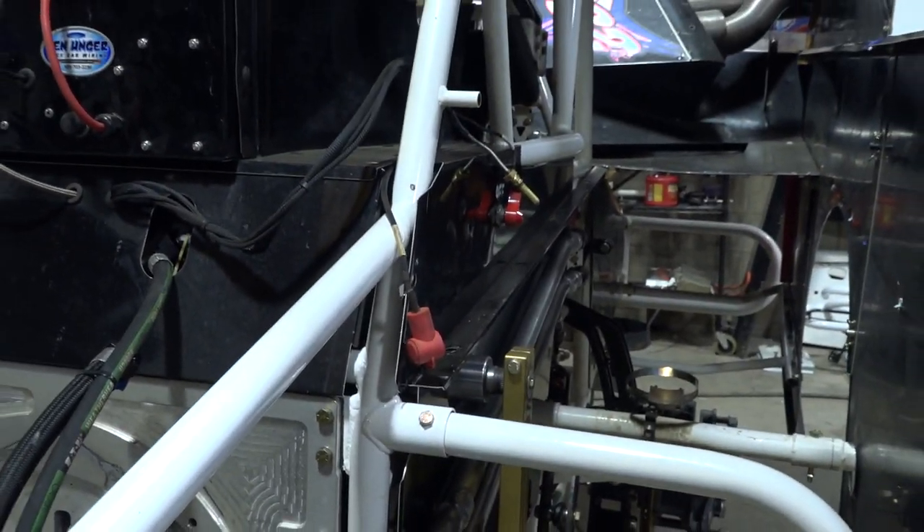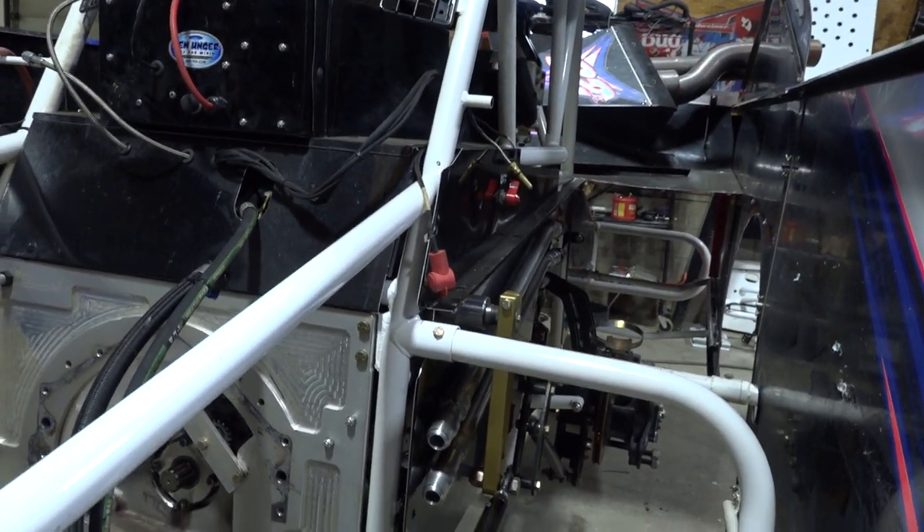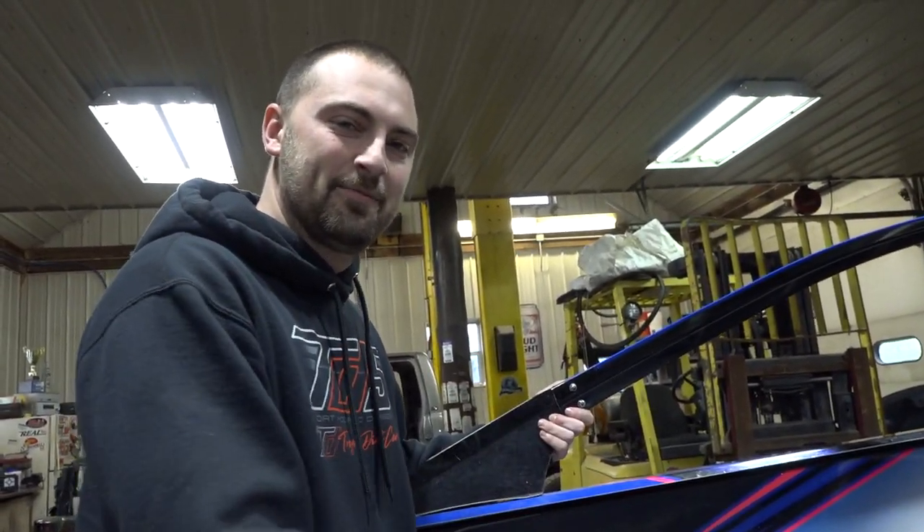We hope you guys learned something on this. Now you know what some of these systems are. So next time you hear that big block turn over and it doesn't fire right away, you don't have to wonder why — because that's what they wanted it to do. Ronnie, I appreciate your time and good job.